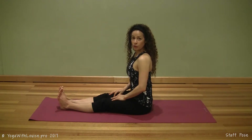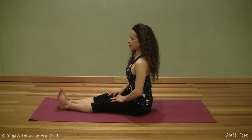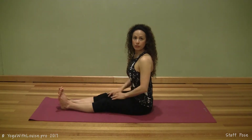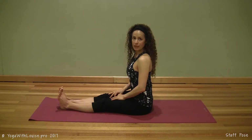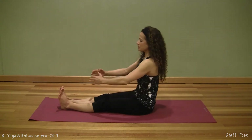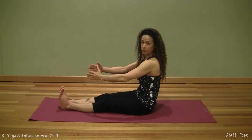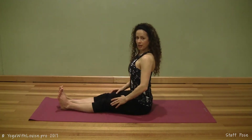We're going to start seated on your mat. Make sure that you're sitting up nice and tall. Move the bum flesh out of the way so that you can feel the two sit bones connecting to your mat beneath you. Make sure that you're not stuck behind the sitting bones in a Quasimodo type form. I want you to sit up nice and tall.